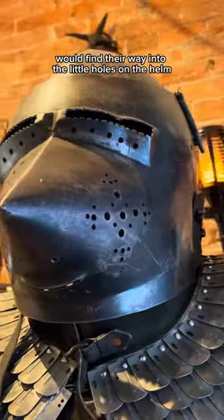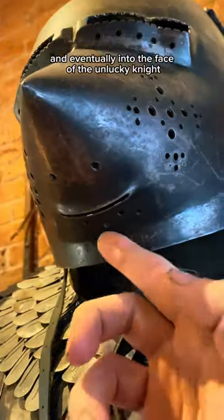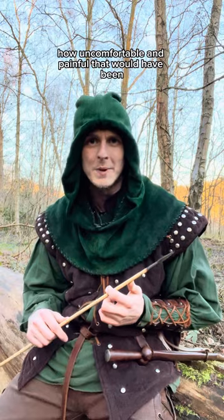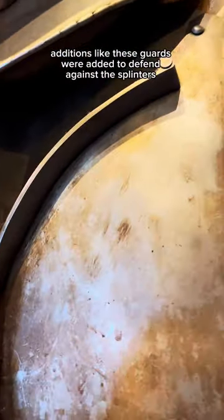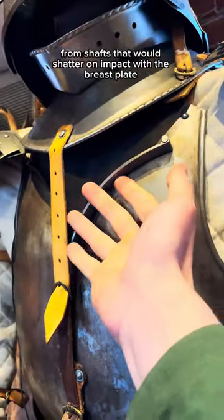These splinters would find their way into the little holes on the helms and eventually into the face of the unlucky knights. You can imagine how uncomfortable and painful that would have been, especially when it comes to removing the elm. This became such an issue that as armor began to improve through the years, additions like these guards were added to defend against the splinters from shafts that would shatter on impact with the breastplate.